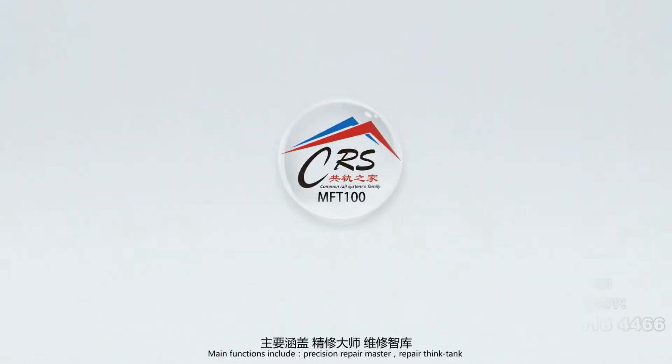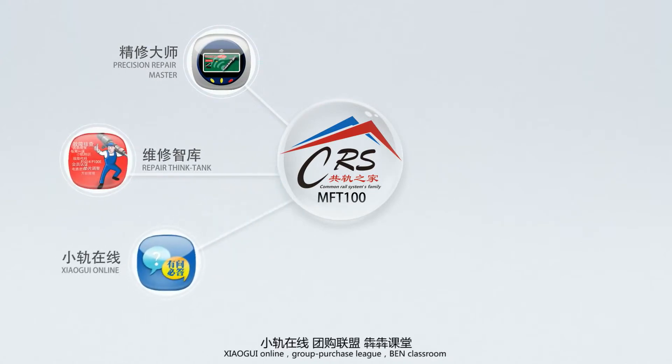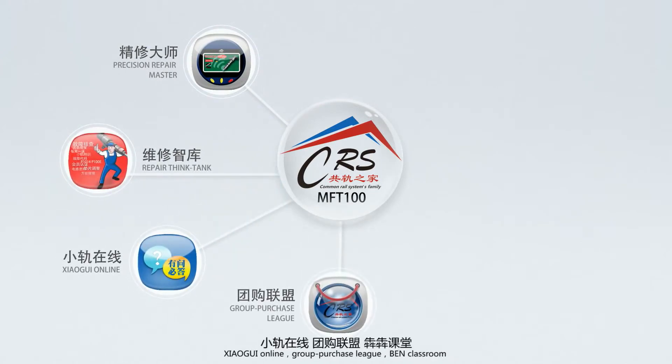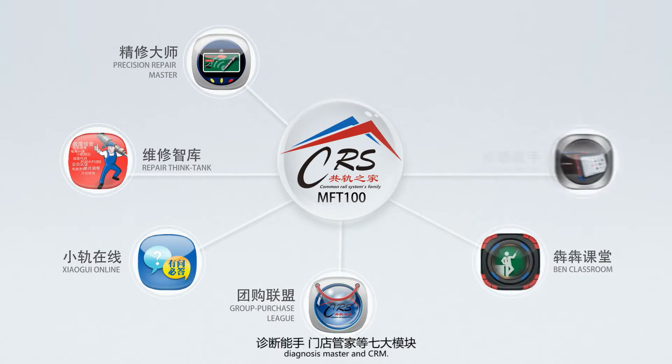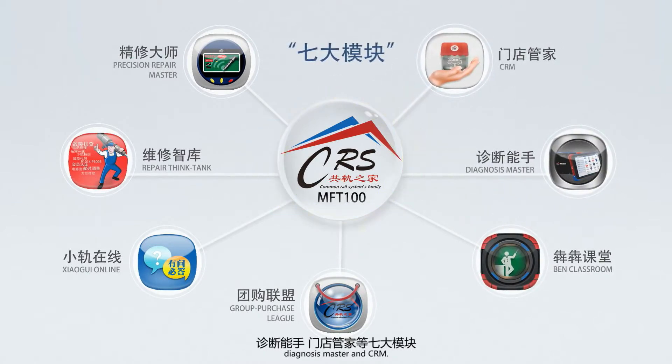Main functions include Precision Repair Master, Repair Think Tank, Xiao Gui Online, Group Purchase League, BEN Classroom, Diagnosis Master, and CRM. The last three are optional modules.